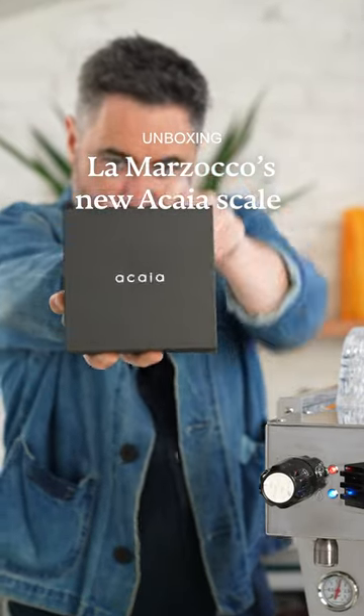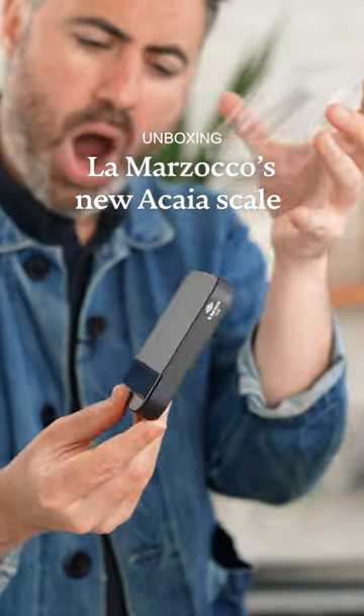La Marzocco just launched this new scale by Acaia that automatically connects to your La Marzocco Mini, so now you can brew by weight. Let me tell you why.